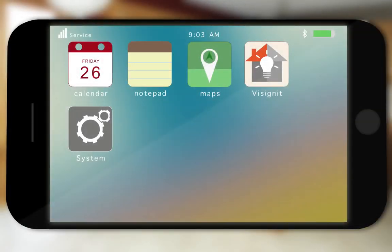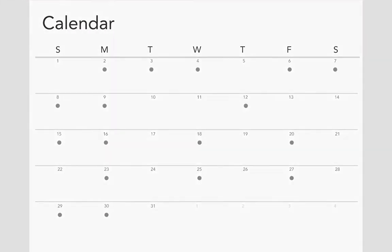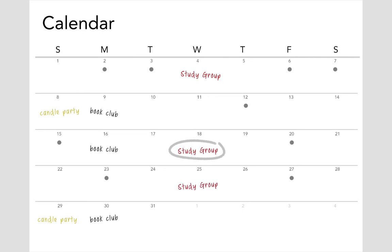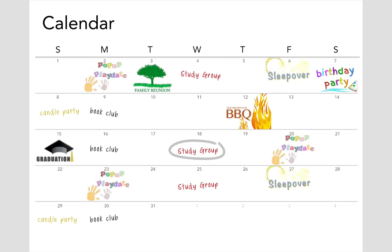Summer's almost here. You know what that means. Your calendar is filling up fast with events that have family and friends in and out of your home all summer long. Family reunions, birthday parties, neighborhood barbecues, graduations, all those pop-up playdates and sleepovers.